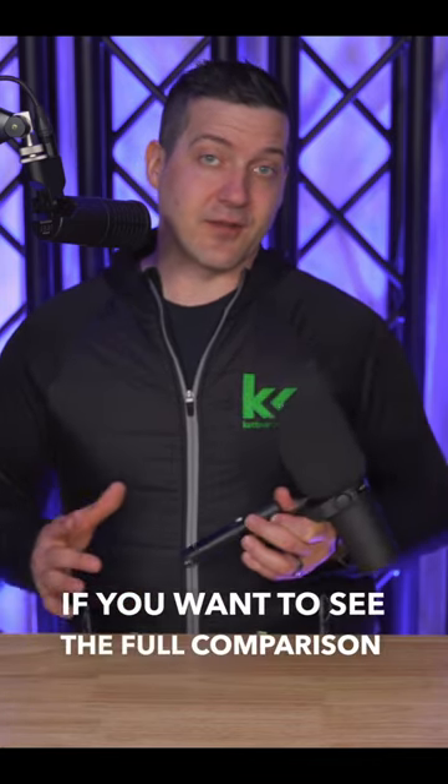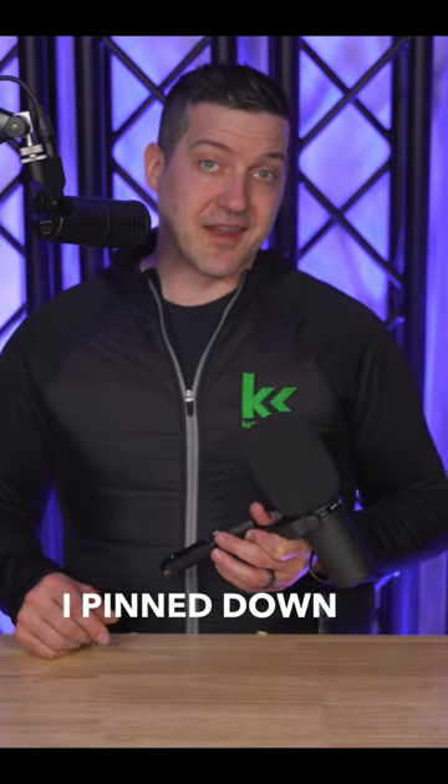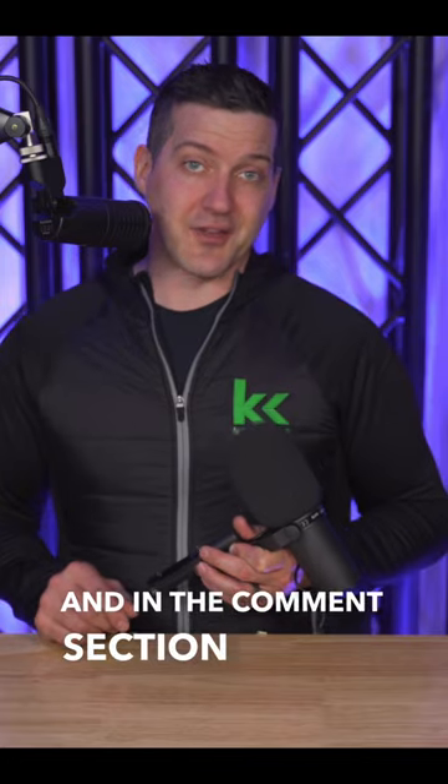If you want to see the full comparison and review of all these inline preamps, check out the link pinned in the description and in the comment section below.